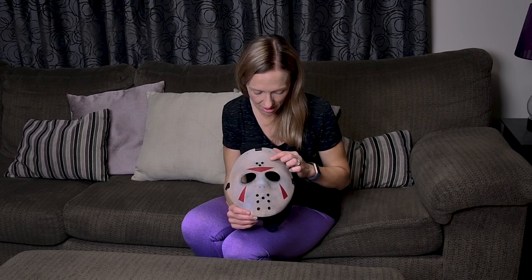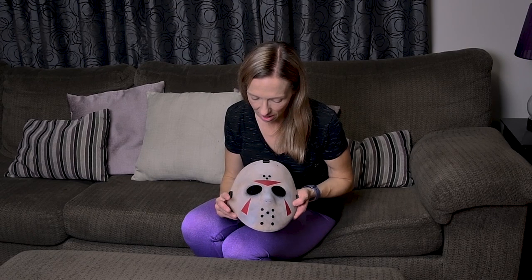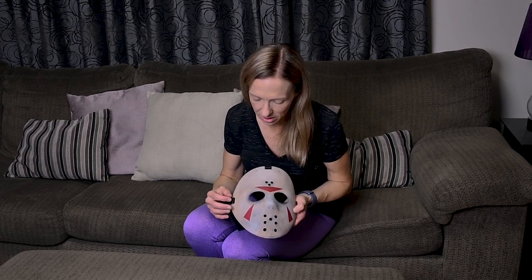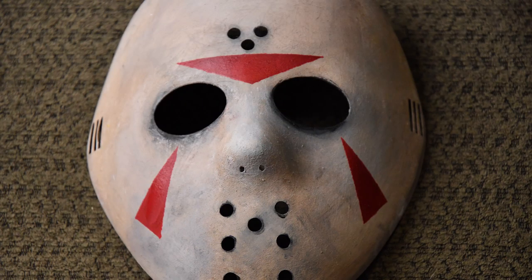Welcome back! I hope you enjoyed that. Here's the finished product — I think it turned out pretty good. As you can see, painting it after I sanded it enhanced some of those scratches in there, which really helped age it. Using the different colors and layering them also really helped age it as well.